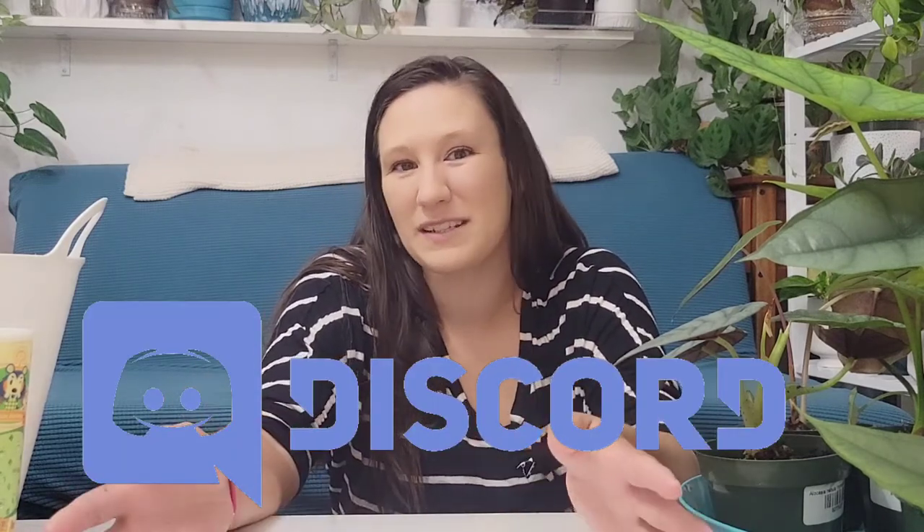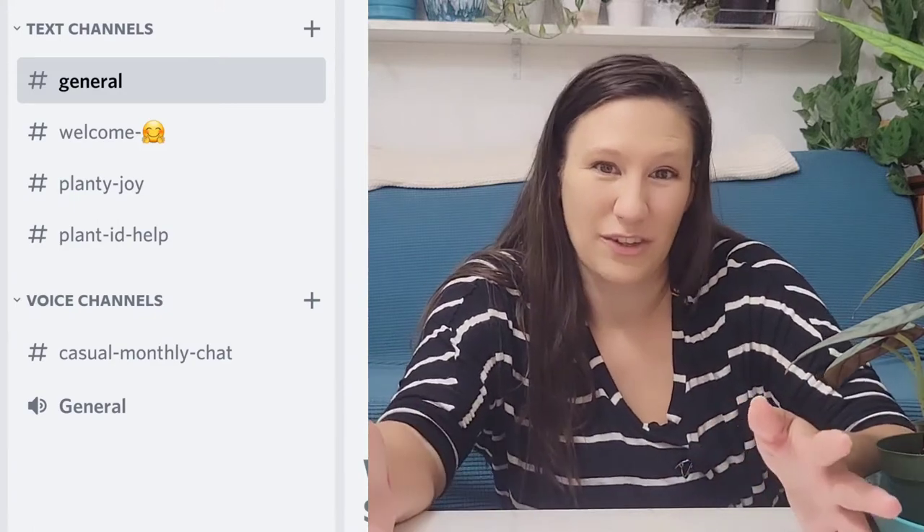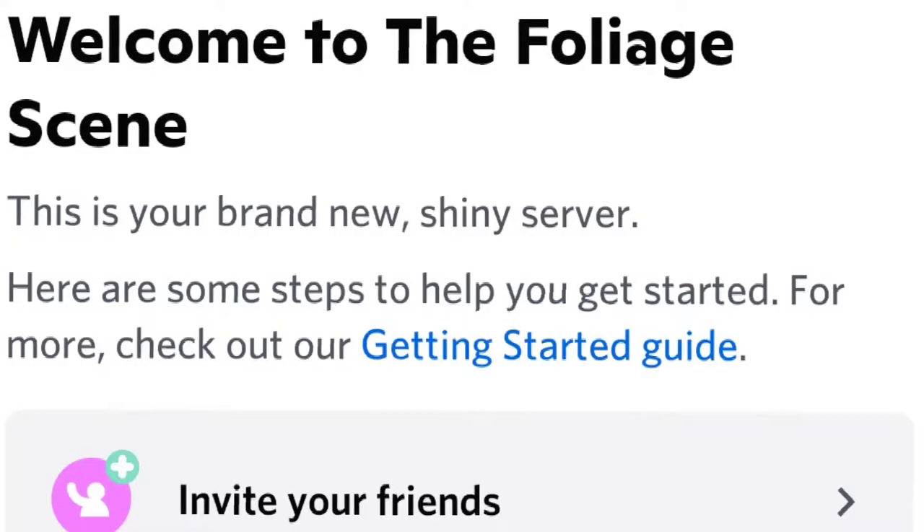The best part — I'm most excited about this — is I started a Discord channel for us. Totally free. You just have to be a Discord member, which is totally free to do. A lot of us are on Discord already and part of other planty groups, so this is just another one, or maybe it'll be your first and you're looking to make more planty friends. Some of my best friends I've made on planty discords. I'm super excited to get to know you guys better, connect with you, and facilitate trades more easily.